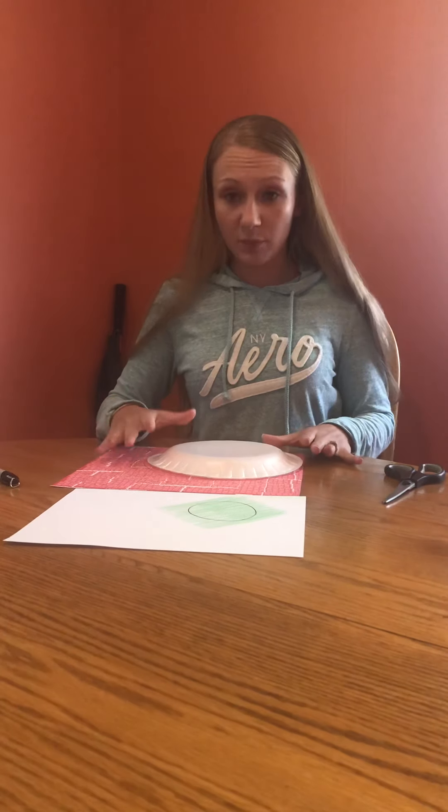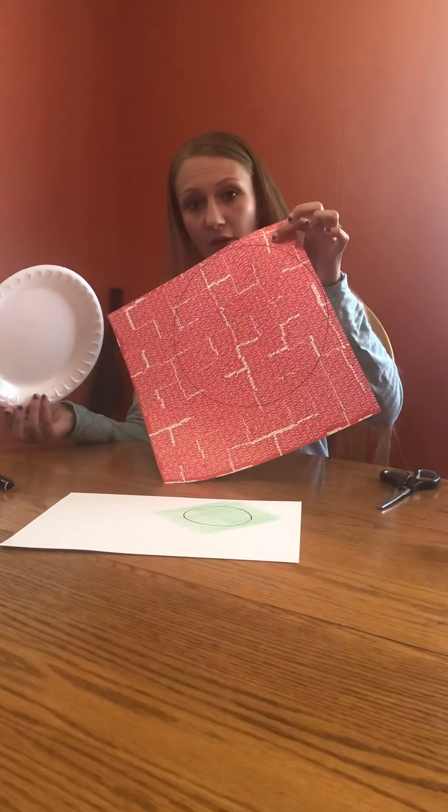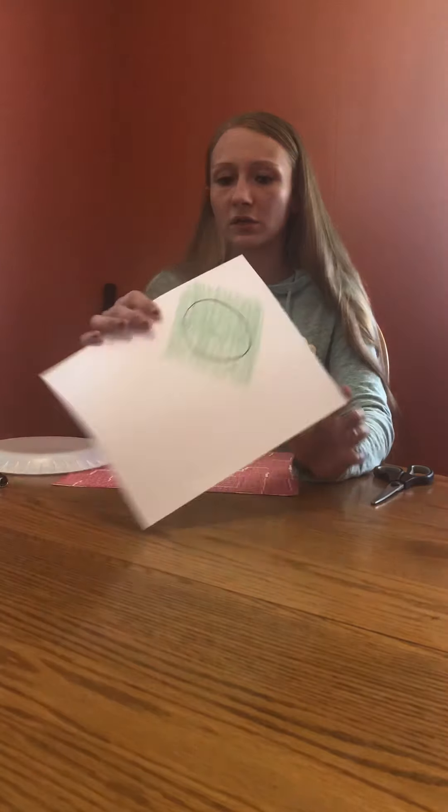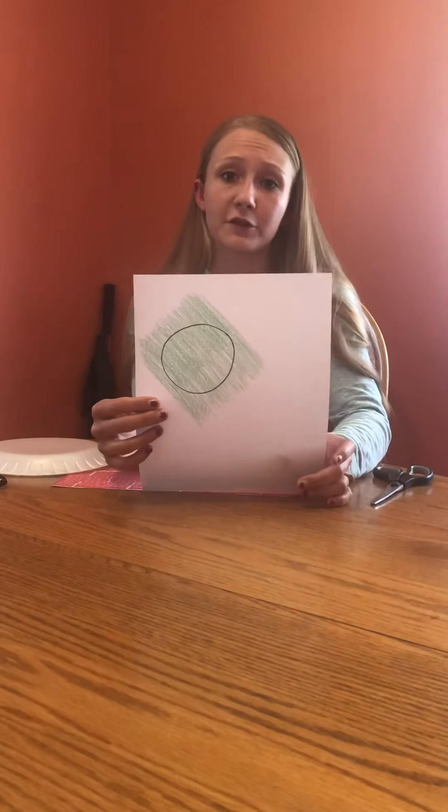What you're going to do is take the paper plate — I've already done it — but you're going to put it on your paper and just draw a circle around the plate. Then, if you want to do a leaf, you can do a leaf. I did just construction paper, printer paper, colored it green, and then just drew any size circle. It's no big deal.